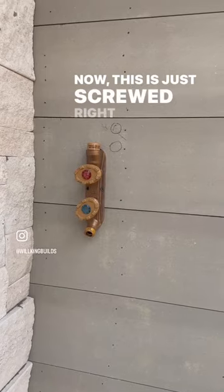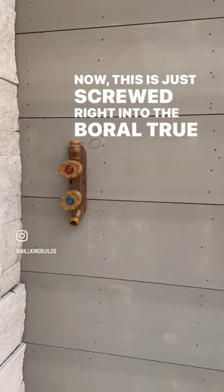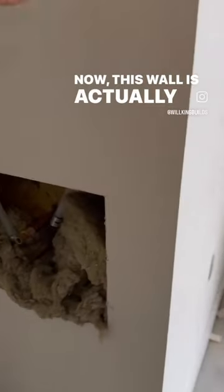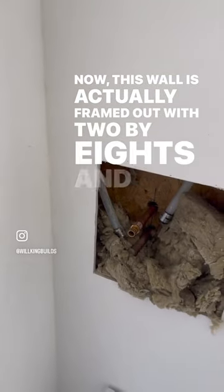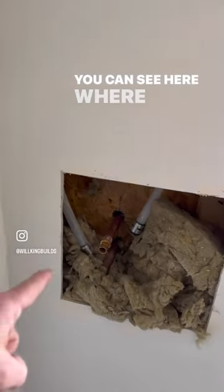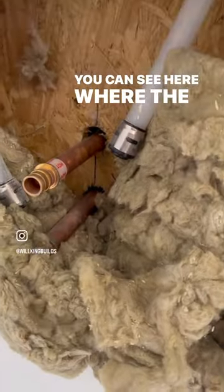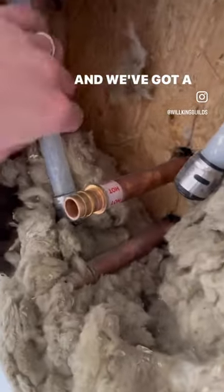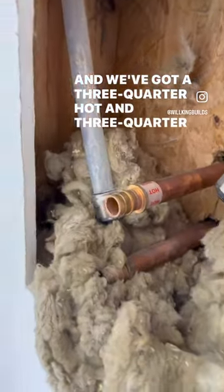This is just screwed right into the Boreal True exterior siding. What's neat about this install is when we step inside the garage — this wall is actually framed out with two-by-eights — you can see here where the hose bib is coming into the garage.